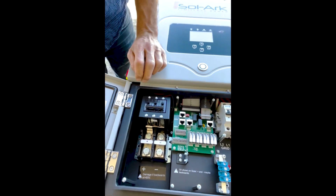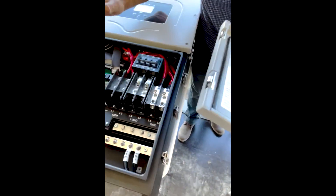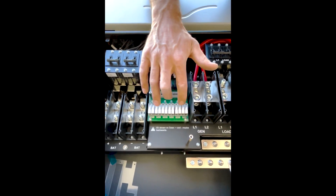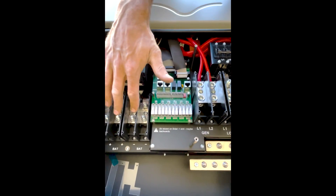Now if you pan over to the 15K, you'll see the difference right away. Here on the 15K you have three solar input ports and two battery ports rather than one.